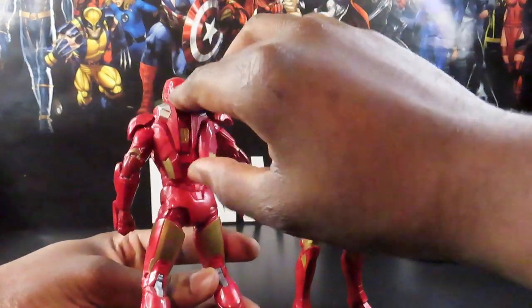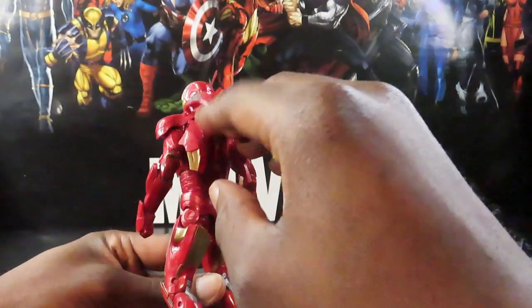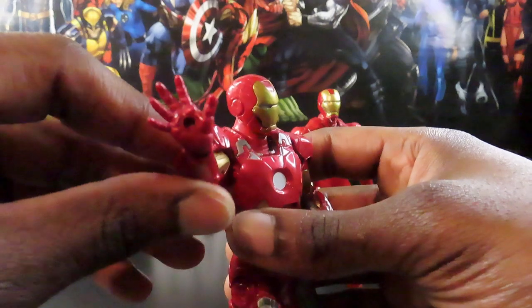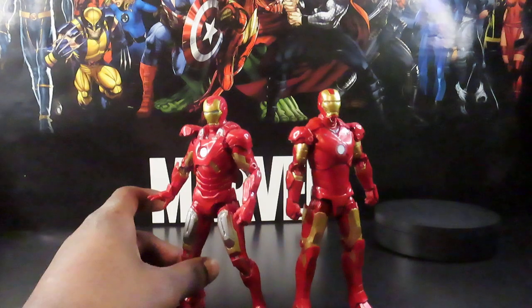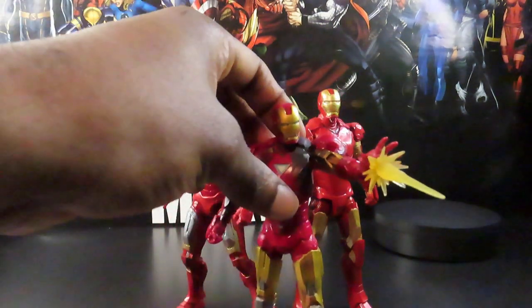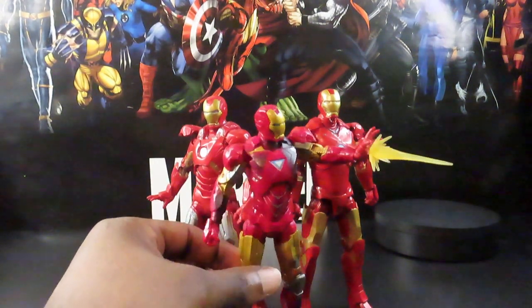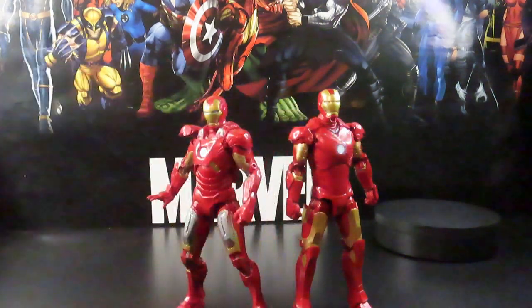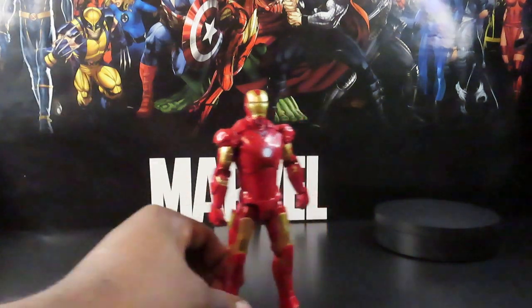The Mark 7 just has all the extra bells and whistles Tony was talking about in the movie — the flat pieces on the back and the hands with peg holes. It kind of blows the Mark 3 out of the water. Both of these stand way above the Mark 6 armor that came out with the first Avengers movie — that one's just too short. They were probably still getting their footing making those figures. But yeah, great figure overall — I definitely recommend picking it up if you get the opportunity, especially on sale.